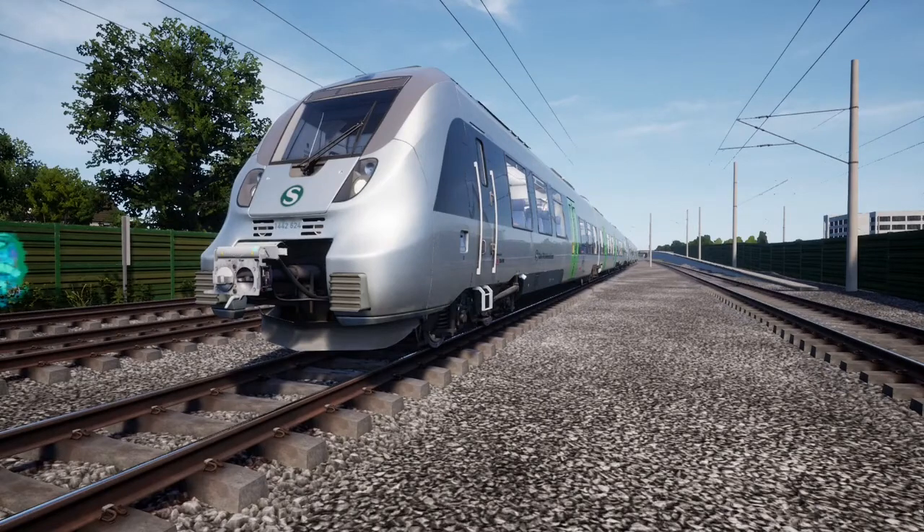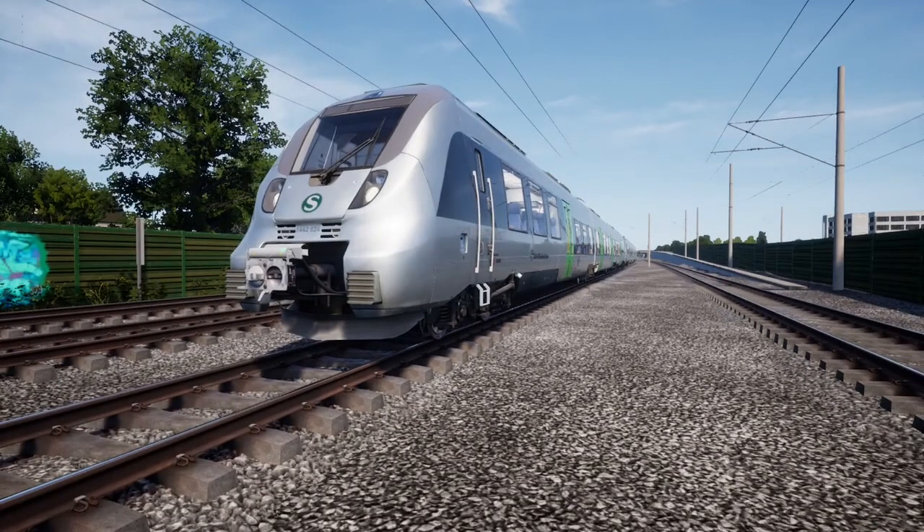Hi everyone, welcome to this Talent 2 quick start guide. A bit of history: the Talent 2 is a multiple unit rail car manufactured by Bombardier Transportation. The train began production in 2008 and first entered service with Deutschbahn in 2011.